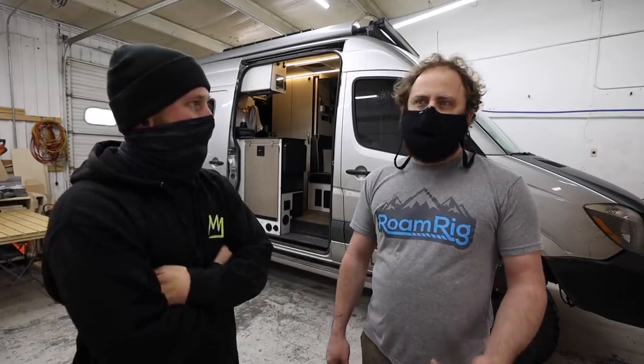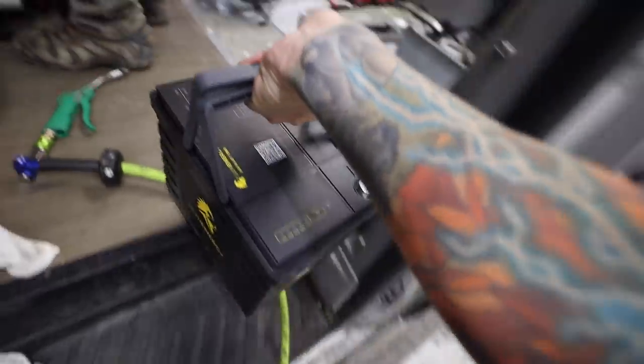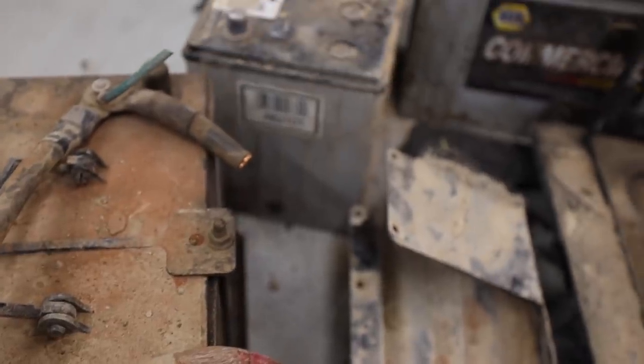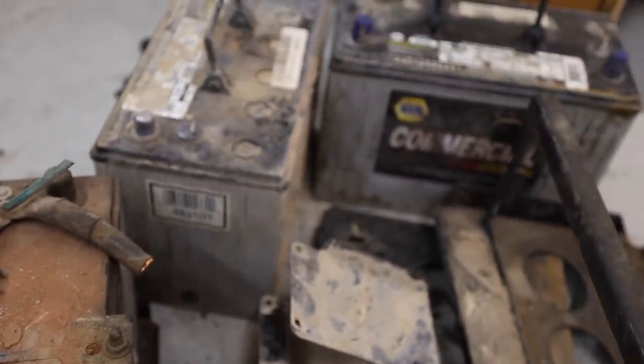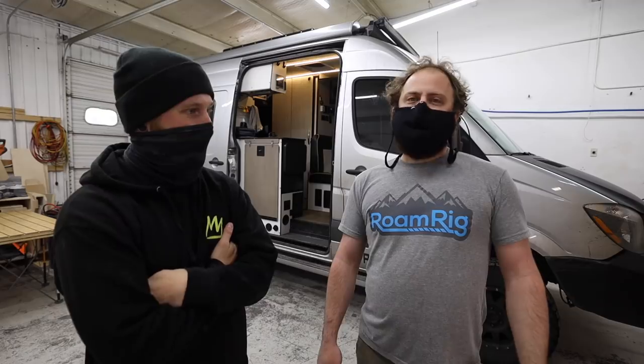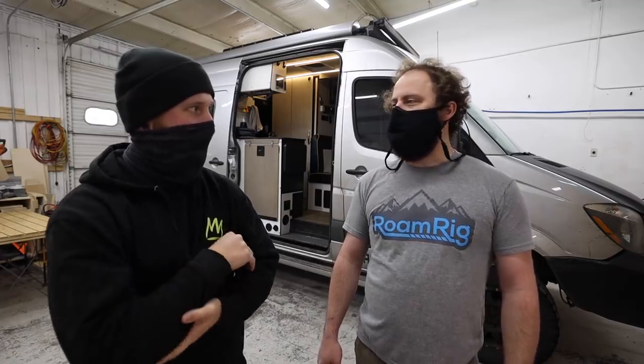First thing — why lithium is better: each 23-pound battery in my system is roughly equivalent to three of the AGM batteries that are in your van right now, and they weigh about 70 pounds each. So 23 pounds replaces 210 energy-wise. Also, lifetime — they're basically a lifetime battery. You can wear them out, but it would take thousands and thousands of full cycles, and even a full-timer like you, it's just not really reasonable in the lifetime of the van.